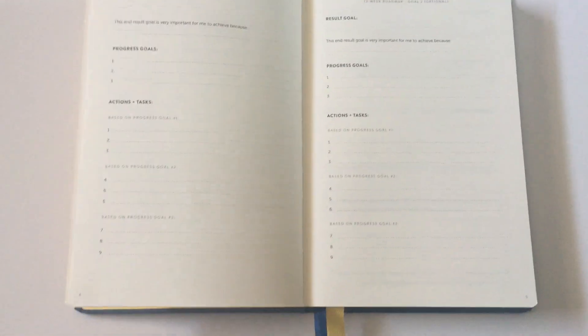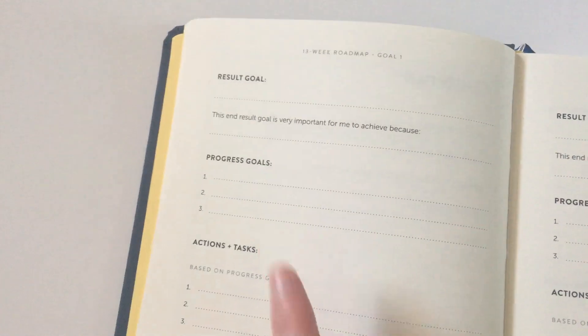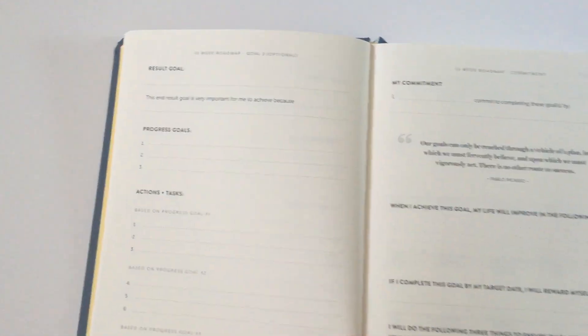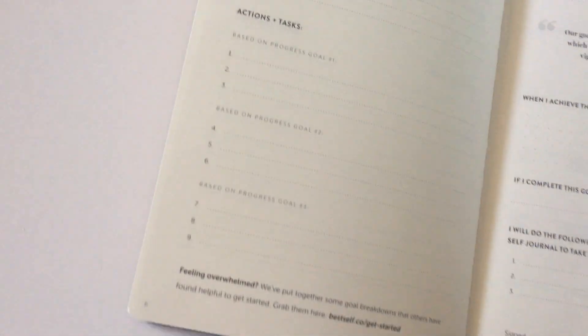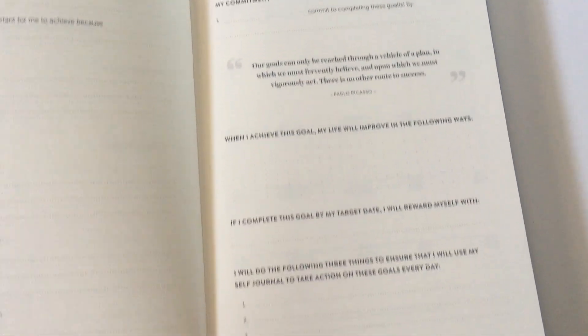At the front you can set your goals. Lots of top three focus, which I love because I always do a top three. If you want to break it down into a bit more detail, they have this one which continues over to like a commitment page as well.